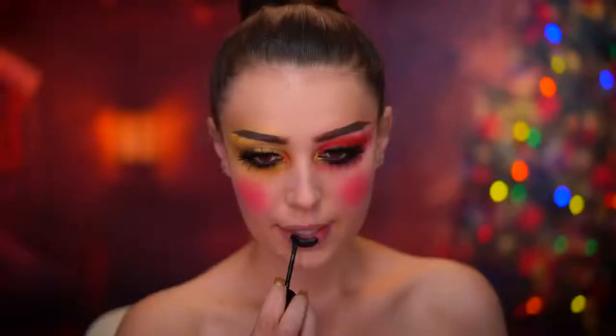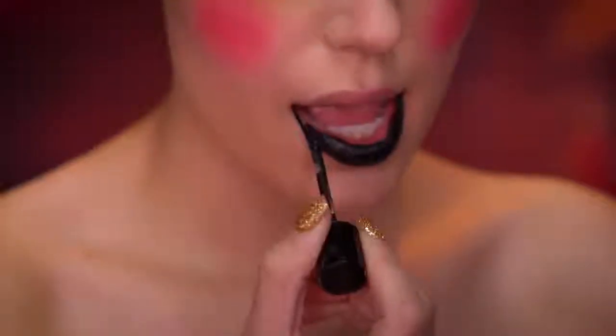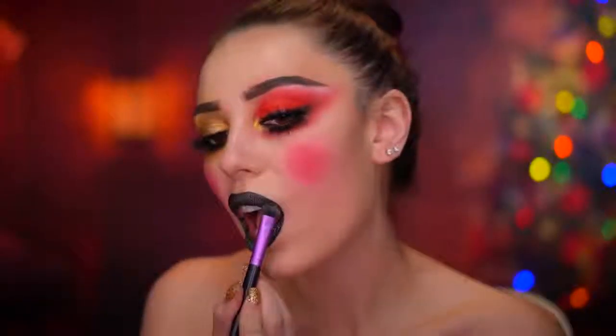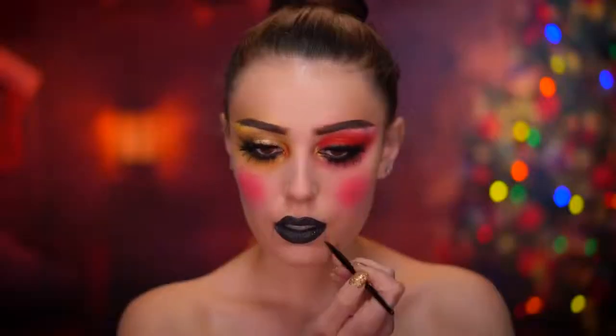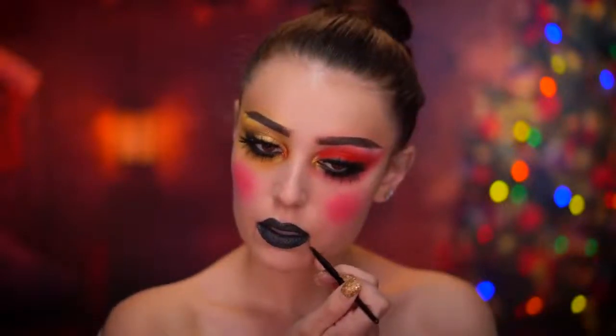I'm going to apply a black liquid lipstick to the lips for a more trendy nutcracker look, and I'm topping off the lips with some black glitter — just pressing that over the liquid lipstick without any adhesive. Using a dark brown contouring powder, I'm going to map out the nutcracker mouth by drawing two straight lines down from each corner of the lips.